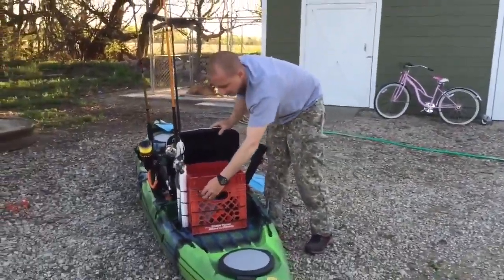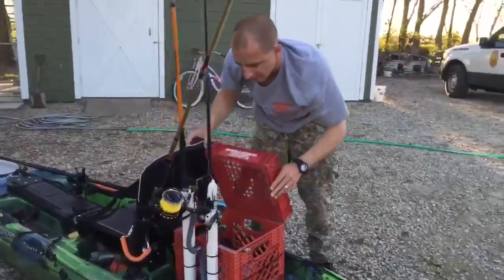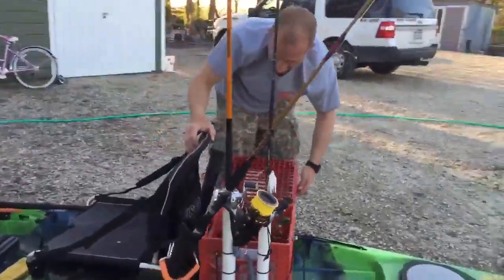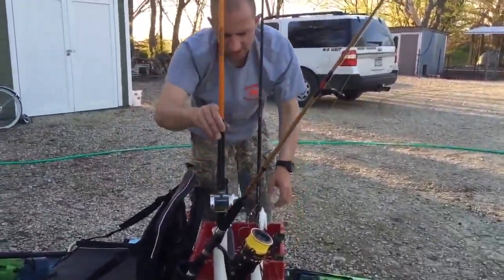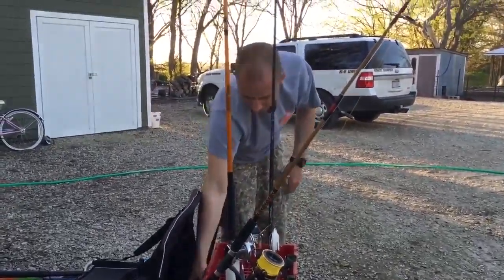My seat comes back even with the seat and I can still get the lid all the way open and it'll stay just like that. It clears your rods — it'll clear most rods that you put in the rod holders. So it works really nice.